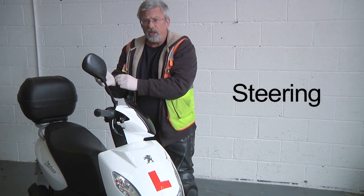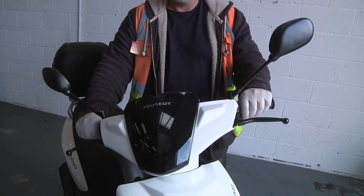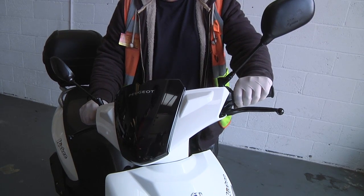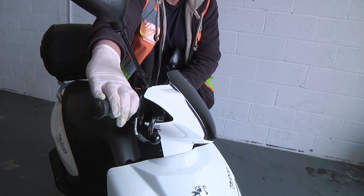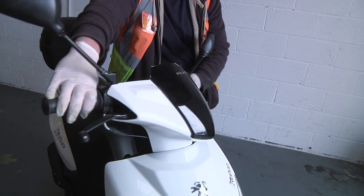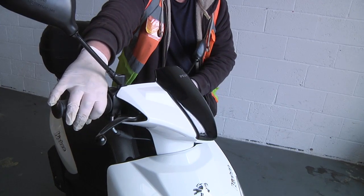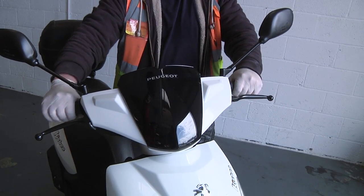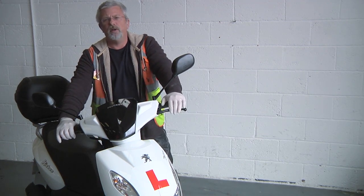The final check in our BOLTS check is S for steering. On the stand, turn it all the way to the right and listen for the little knock as it hits the lock stop. Steering is very easily damaged in a crash, so it's always worth checking and making sure the steering turns smoothly and comfortably left to right with no loose feeling, and certainly no notchy or gritty feeling to it. And that's about it for a pre-ride check.